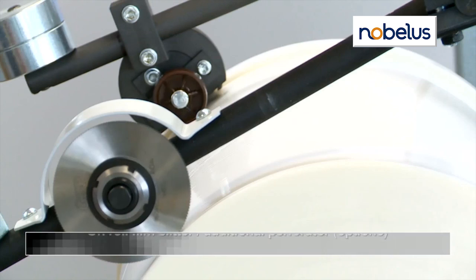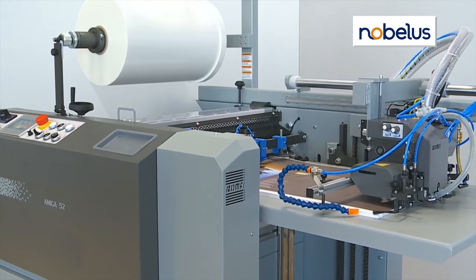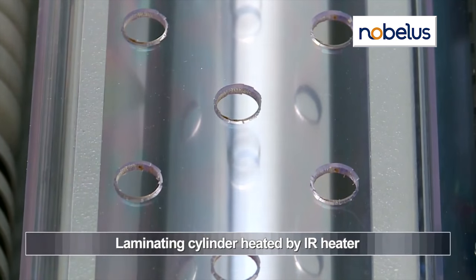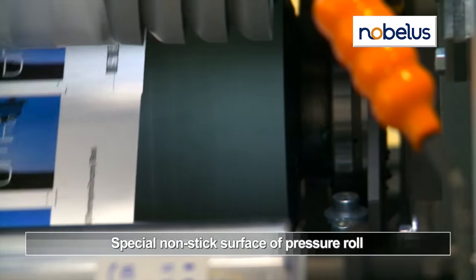An optional on-roll film slitter and perforator make it easier to handle special sizes and facilitate easier sheet separation. The premium chrome nip roller is quickly dry-heated with an infrared heater, and a non-stick pressure roller ensures optimal bond and laminating consistency.